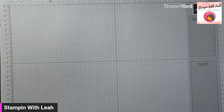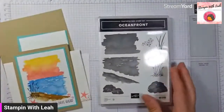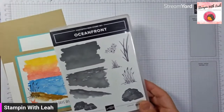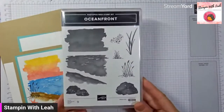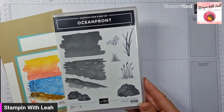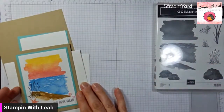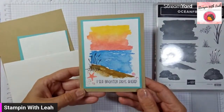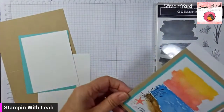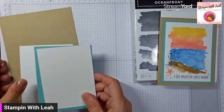Our next card is going to be featuring Oceanfront — another one of my favorite stamp sets that has no sentiment. So it's really nice to be able to pair it up with the sentiments in this kit, because there's some really great ones to do with the ocean that kind of tie it all together. There is our finished card and it looks fancy, but it's so not — that's why this is one of my favorite stamp sets. I'm going to show you how to create gorgeous watercolors without water. It is so, so easy — it's ridiculous.